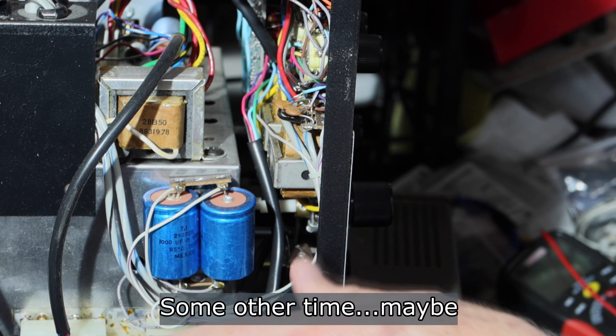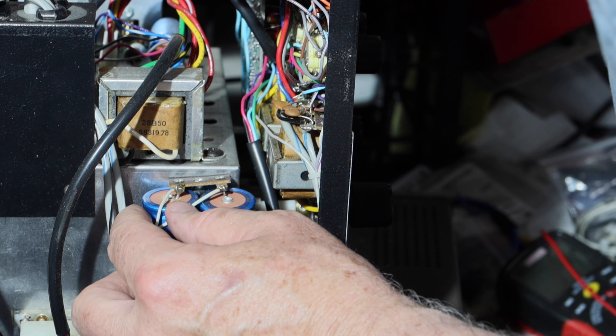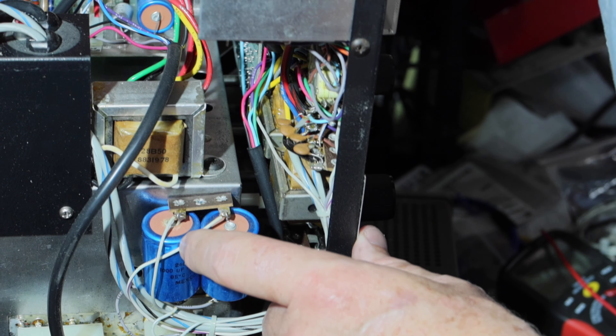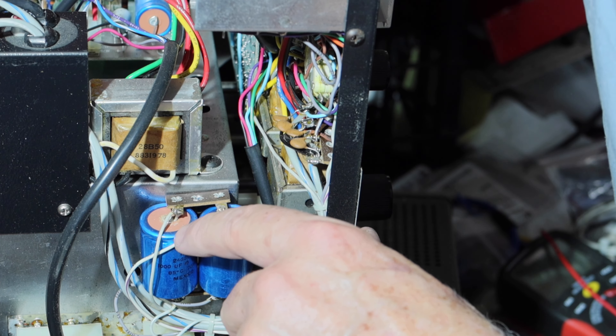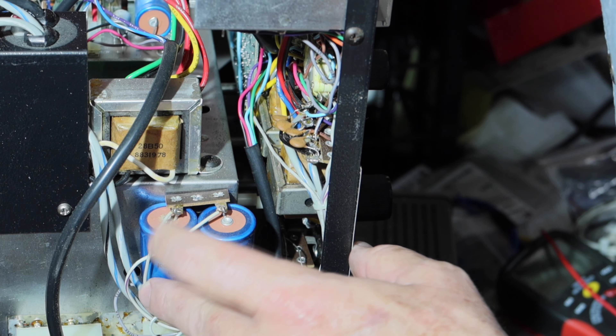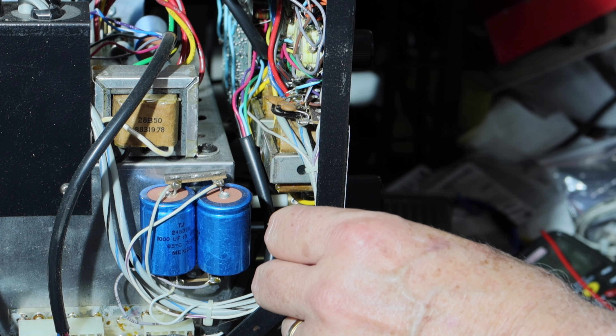We're going to get this thing set back up and go through the calibration procedure and see what all we can do. There's a little bit of crustiness here on this — thousand microfarad. A little bit of crustiness there. I may check the ripple too — we'll see what we get.